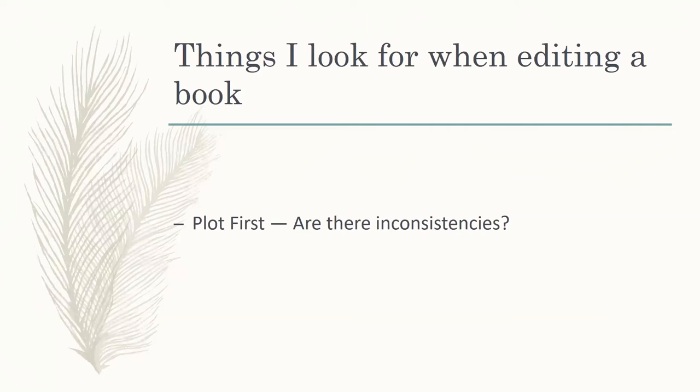Moving on from the plot to the writing: are there repeated words? This is something that nearly every author I've worked with absolutely hates when I make the comment — just find a synonym. But they've also said it's one of the most beneficial things. I am a real stickler on repeated words.